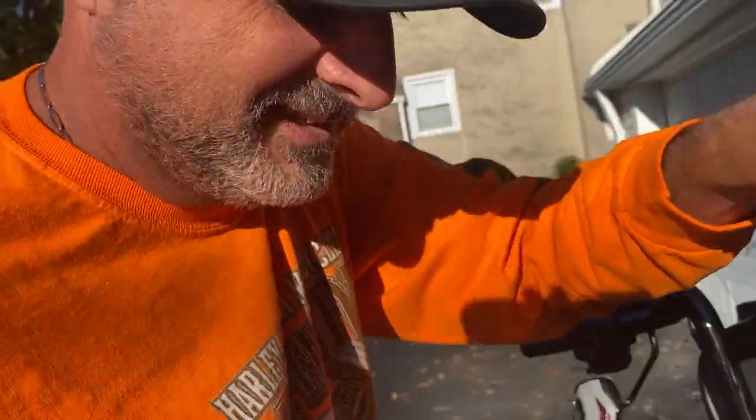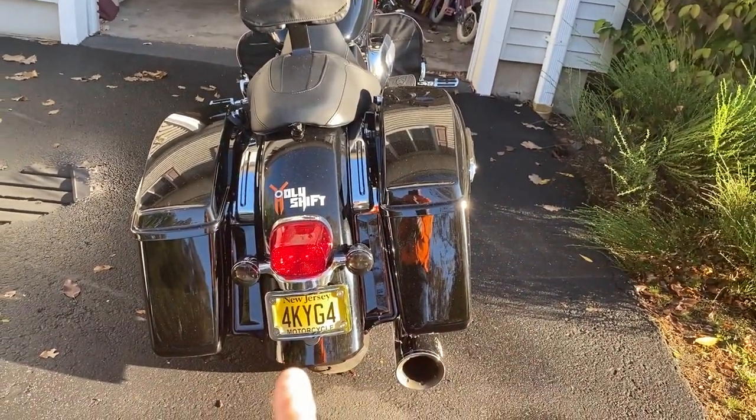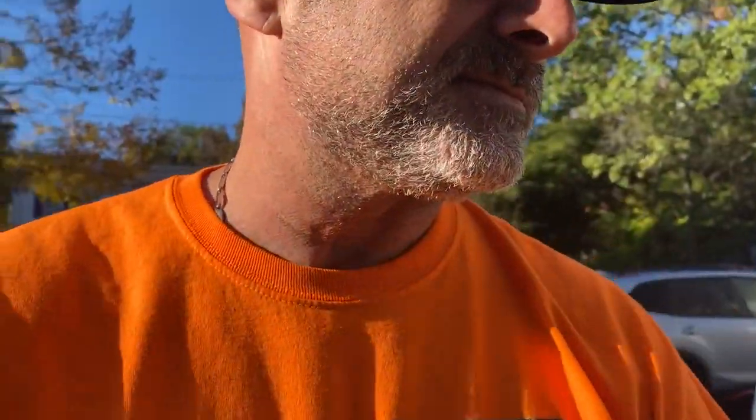This is what it looks like before, and it should look delicious after. So let's get the stuff and the tools needed. Here's the taillight itself — one of you guys actually asked me what the part number was, so I'll put it down in the description. I think I got it at RevZilla.